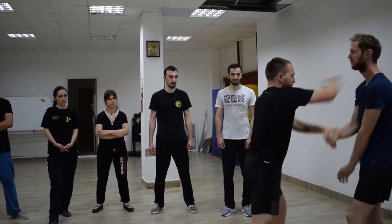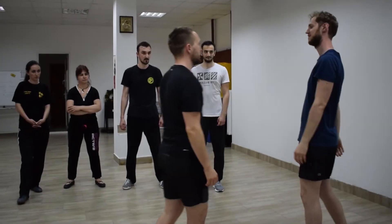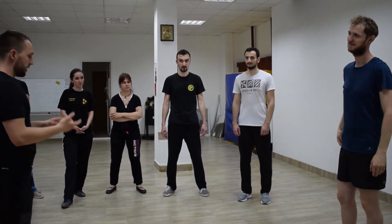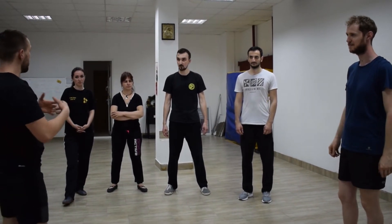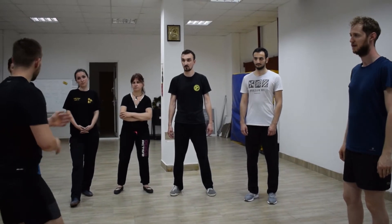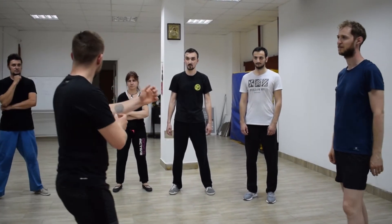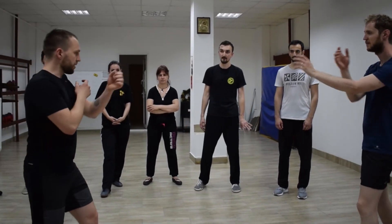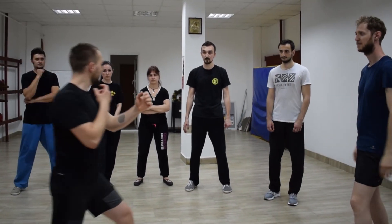To do this, just do it relaxed, do it slow in the beginning to observe the motions. And when you're punching, observe your hip.